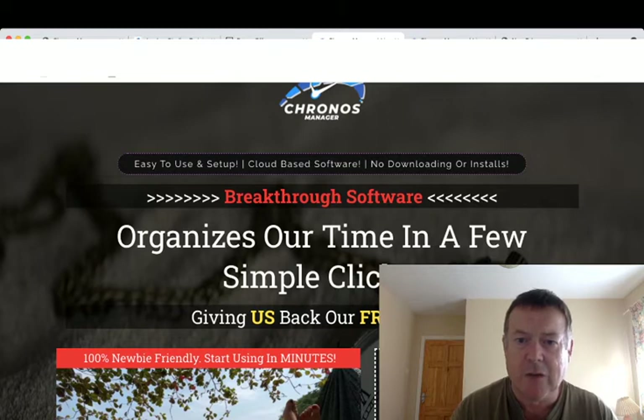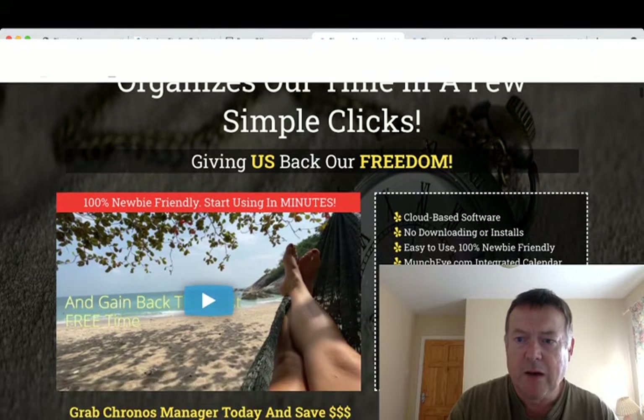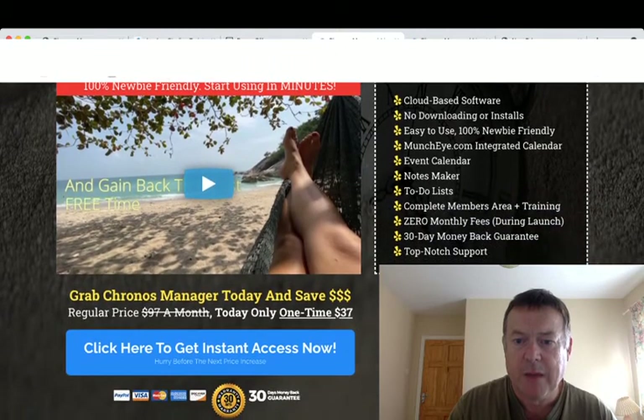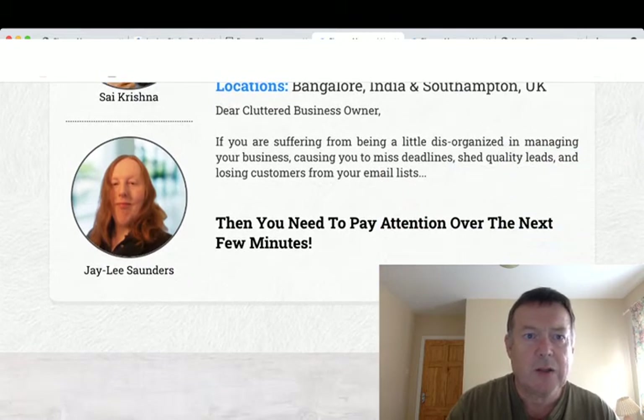The header on the sales page reads: 'All-in-one breakthrough software organizes our time in a few simple clicks, giving us back our freedom.' It's a cloud-based software — no downloading or installs, easy to use, 100% newbie friendly, with a Muncheye.com integrated calendar, event calendar, notes maker, to-do lists, complete members area and training, zero monthly fees, 30-day money-back guarantee, and top-notch support. All of these tools you can get elsewhere, but they're all in one place within this software.